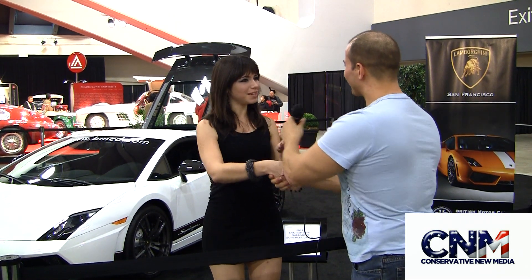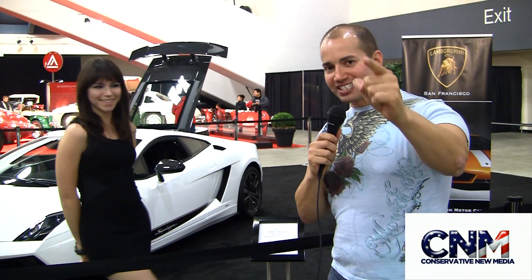So apparently — the 1,000 horsepower-plus cars — if anyone wants to get in touch with that, we need to see one of those. That is fantastic. Lisa, thank you so much. Thank you very much. Hey, for Conservative New Media, I'm John D. Villarreal, and you've been watching the San Francisco 2010 International Auto Show.